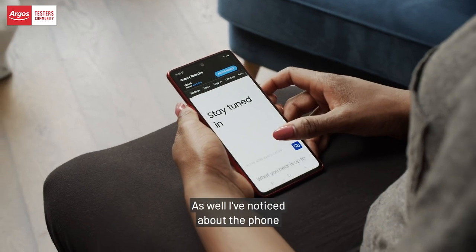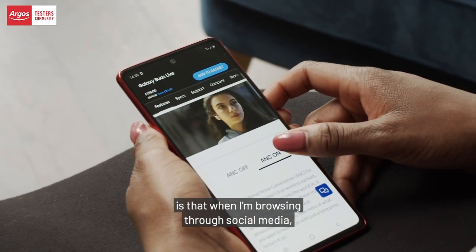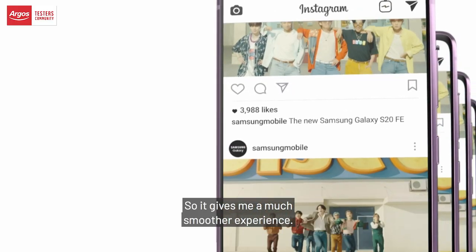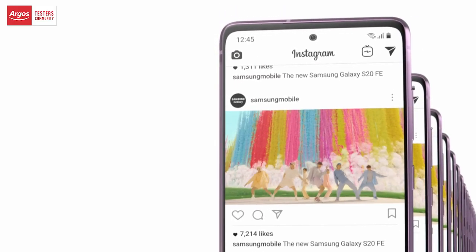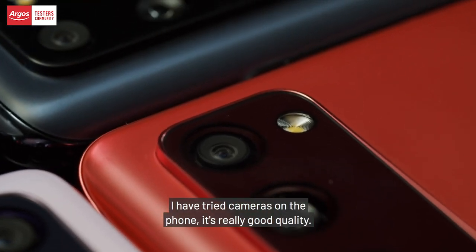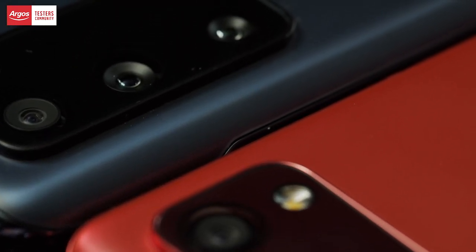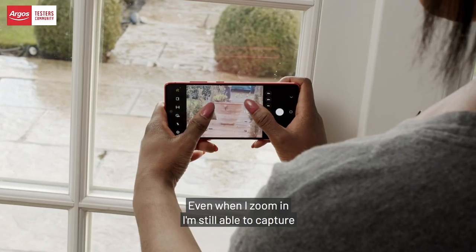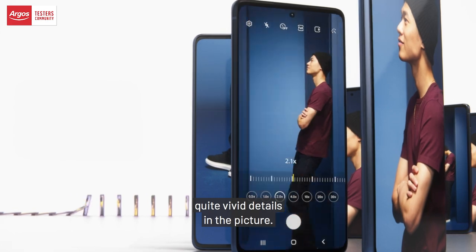What I've noticed about the phone is that when I'm browsing through social media, the refresh rate is really quick and fast, so it gives me a much smoother experience. I have tried the cameras on the phone — it's really good quality. What's really good about it is that it's really sharp. Even when I zoom in, I'm still able to capture quite vivid details in the picture.